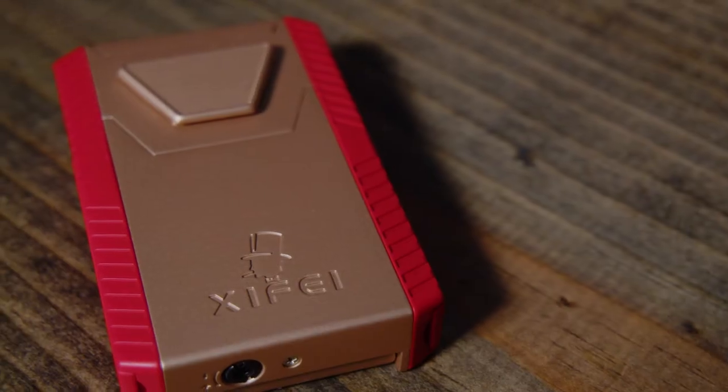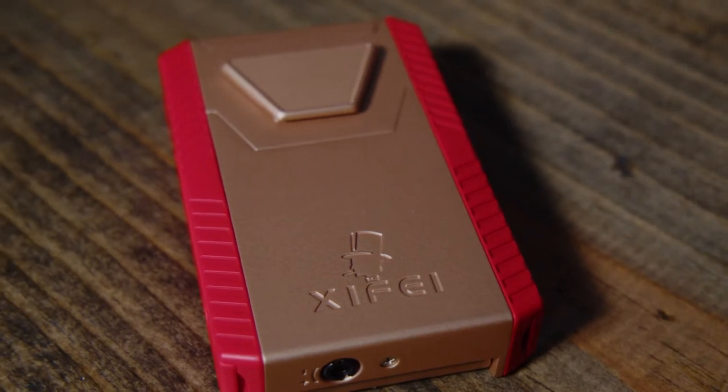Right off the bat, you're going to see it comes in this awesome case, which makes it perfect for giving gifts — Father's Day, Christmas, whatever the occasion may be for the cigar lover in your life. This will make a great gift.